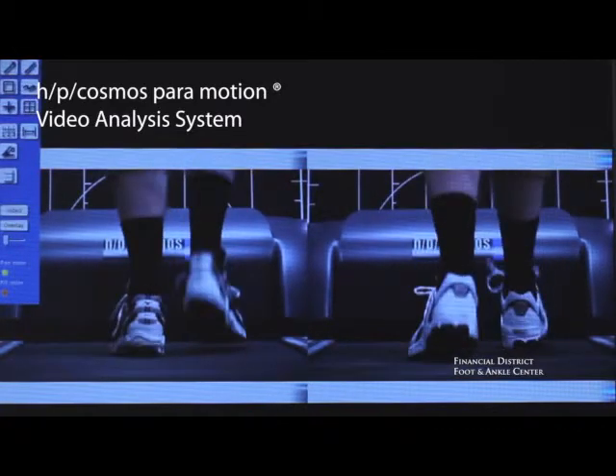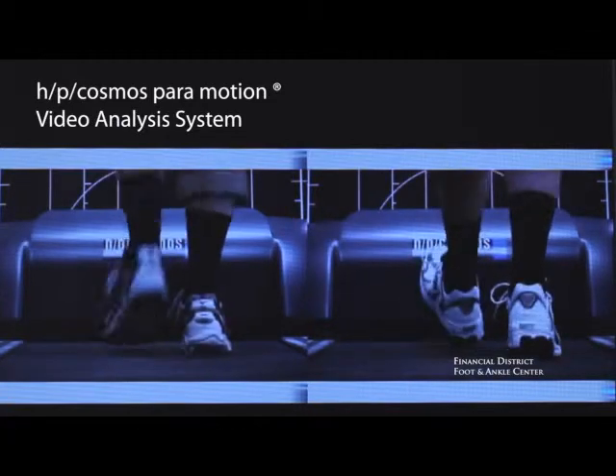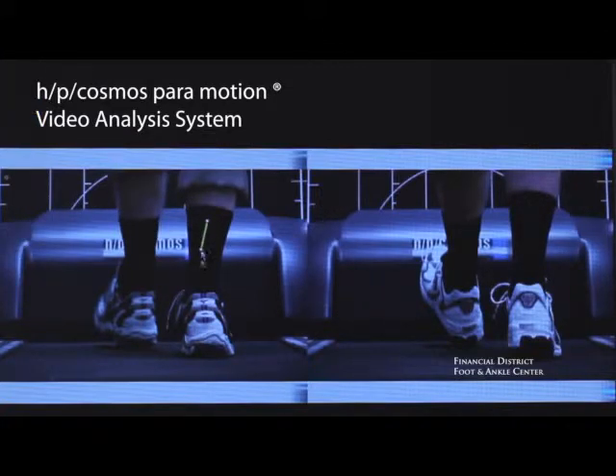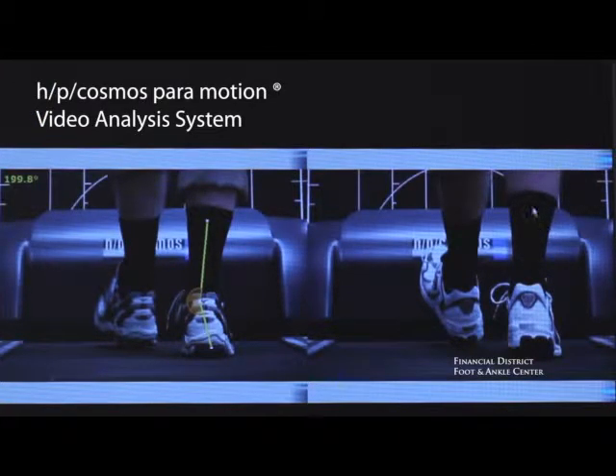Without HP Cosmos Paramotion software, we wouldn't be able to do this as clearly. It also allows us to go frame by frame so that we can evaluate conditions more specifically. For example, in this case we want to know what angle the left shoe is making compared to the right shoe. With the near click of a mouse, we can really see and measure the difference. This is invaluable in terms of testing two separate conditions — shoes with and without an orthotic, or even barefoot running versus running with a shoe.